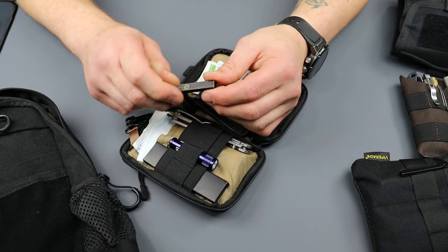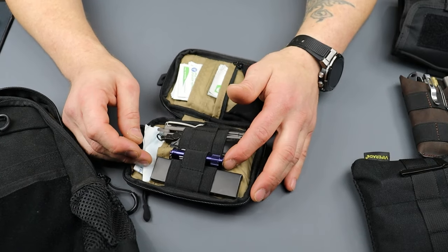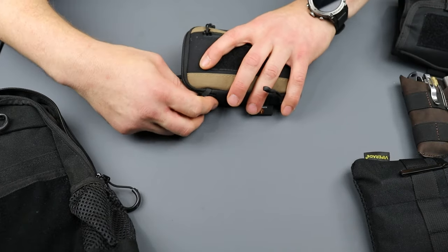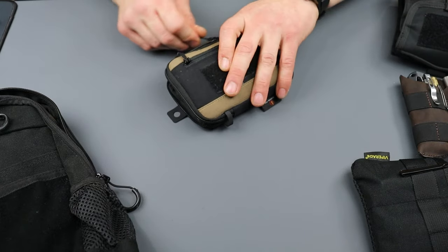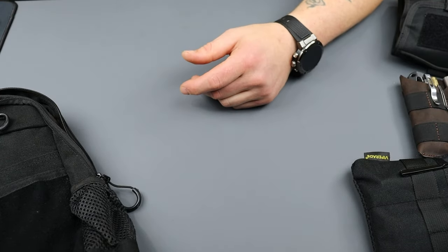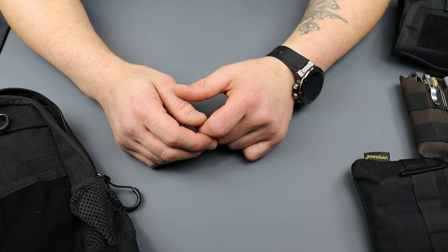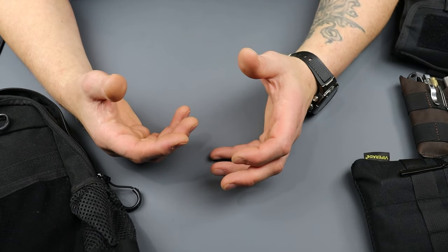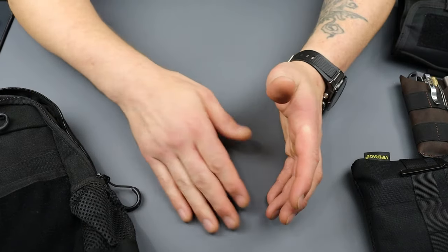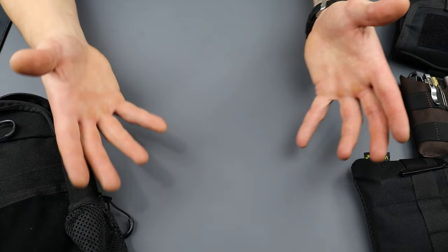Then some tweezers — these are from Civivi, just a nice little titanium tweezer. And obviously a flashlight, just in case I need to see. It's super simple, but band-aids are something — I've been caught without them, been cut, and had to tear my shirt and wrap something up. It's nice to have essentials. If it's a big wound you're probably not going to take care of it with band-aids, but for the wounds that are more probable, these cover you.